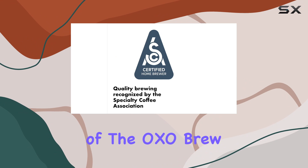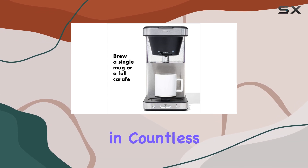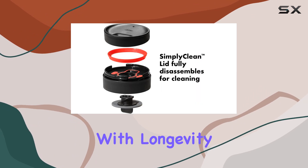Durability is another cornerstone of the OXO Brew, with its professional-grade stainless steel construction. This is a machine built to last — an investment in countless mornings to come. It's evident that every component, from the machine itself to the Thermomug, is designed with longevity in mind.